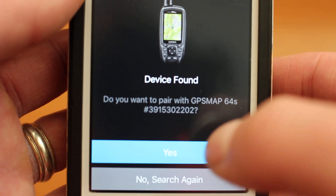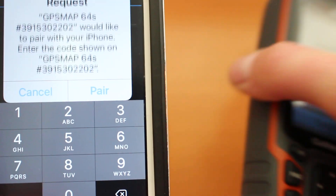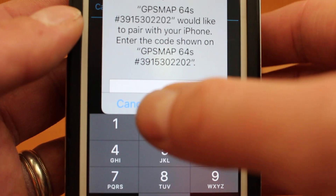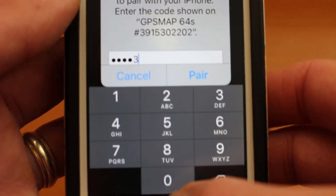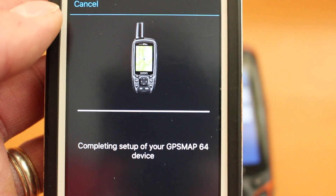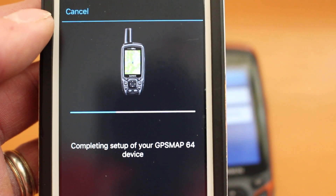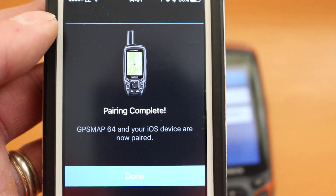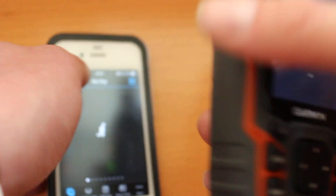The phone is now searching for the device — it's found the 64s and is asking if you want to pair with it, so select 'Yes'. On the GPS you'll now see a passkey: 0-1-4-5-3-0. Enter that passkey on the phone in the box — 0-1-4-5-3-0 — then select 'Pair'. It's now completing the setup on the device; just wait until that finishes. There's a little blue progress bar going across the screen. Once finished, it says 'Pairing Complete' and you can select 'Done' on the phone.